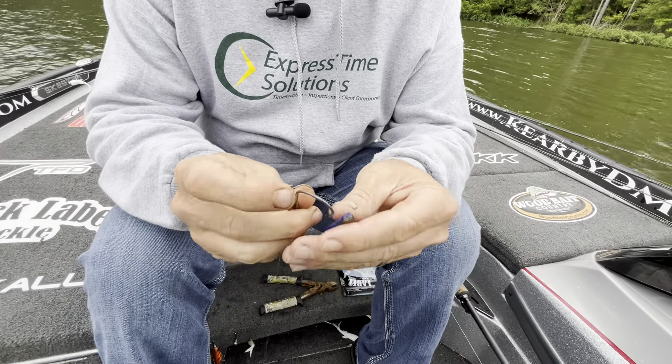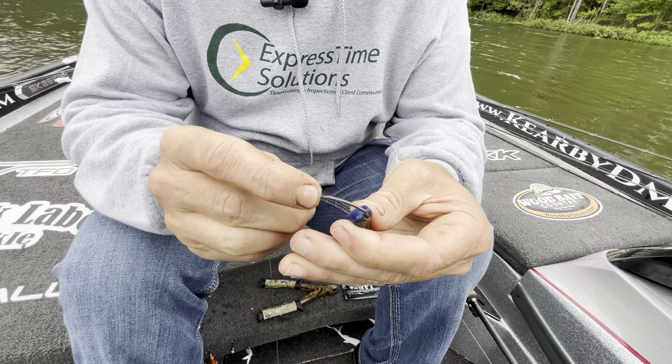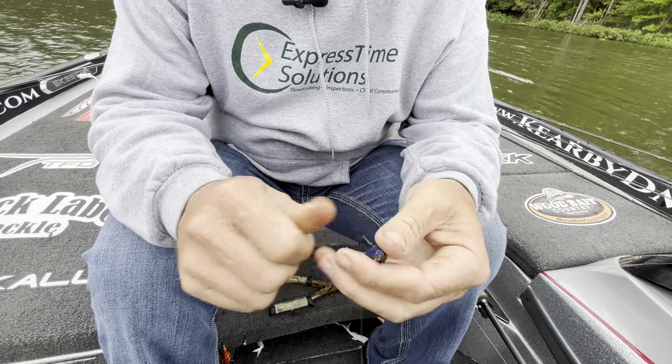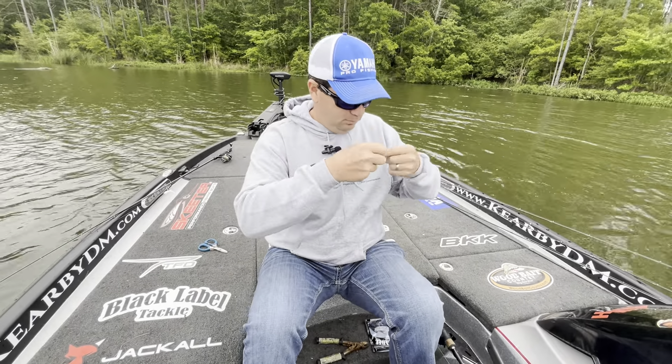Now that the knot is tied, we'll put a brand new shank on our BKK hook and we're fixing to go fishing.